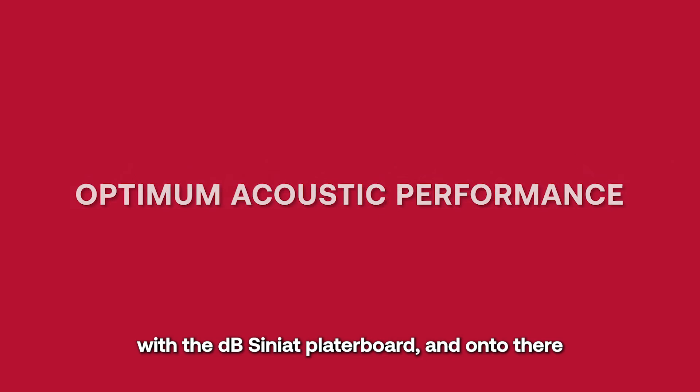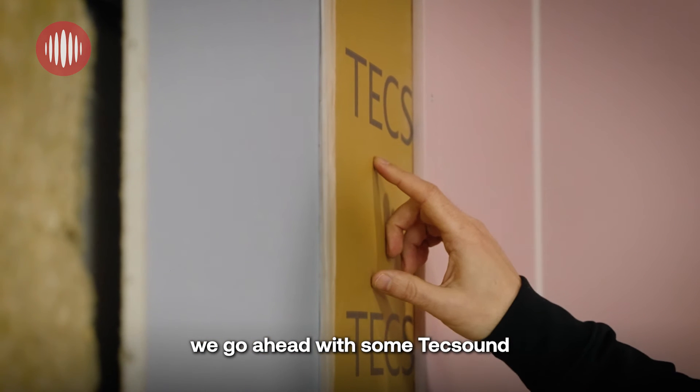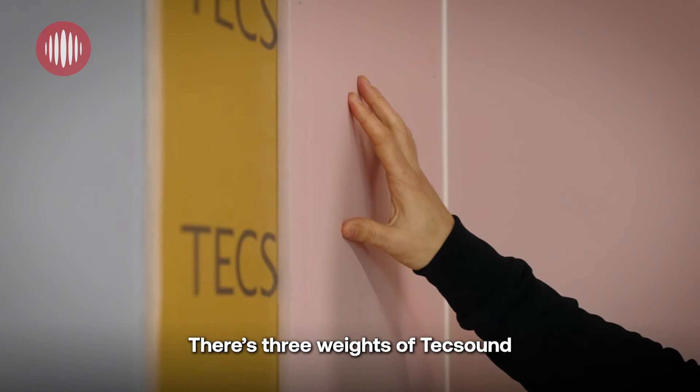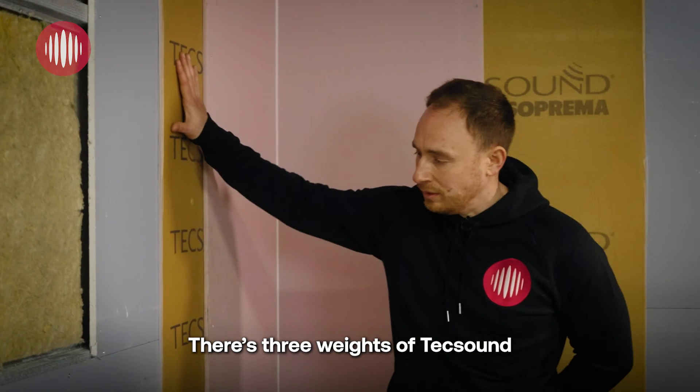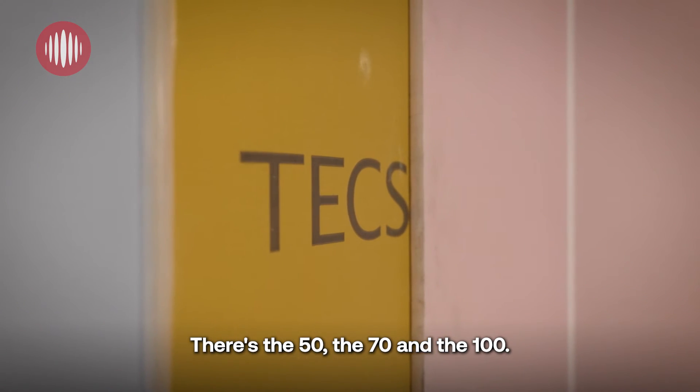We finish this again with the DB Cineat plasterboard, and onto there we go ahead with some Tech Sound and a finishing layer of the pink fire lining plasterboard. There are three weights of Tech Sound that we supply: the 50, the 70, and the 100.